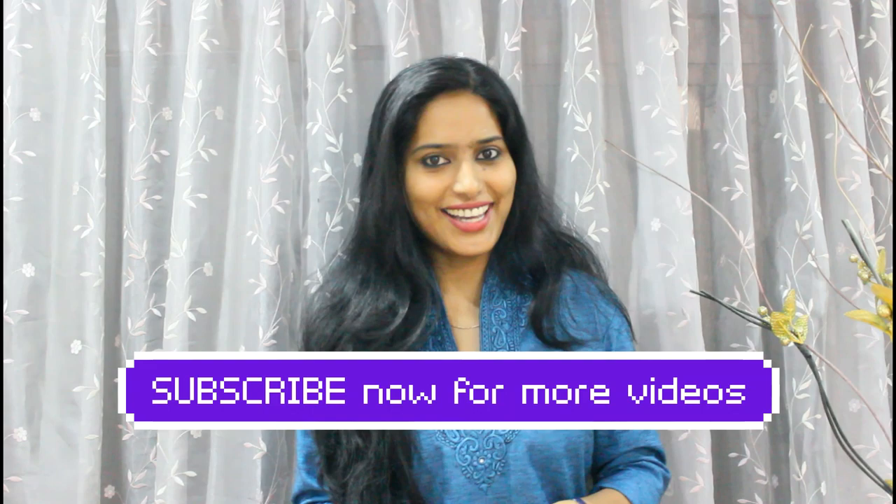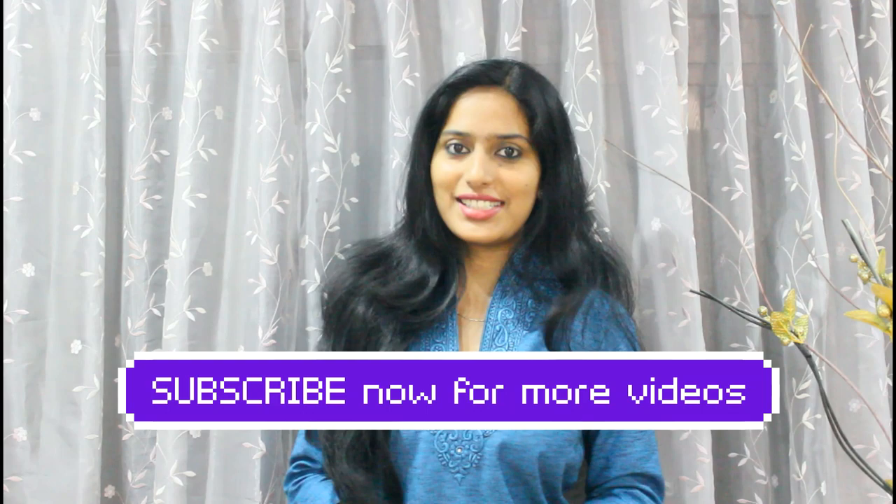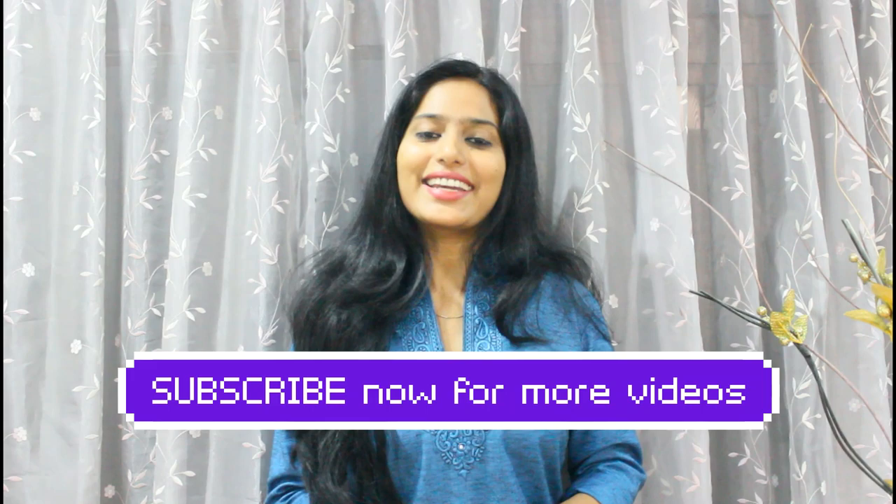This is a very requested video about breastfeeding — specifically sore nipples. This is a very important topic to treat. If you are interested in this channel, please do subscribe.